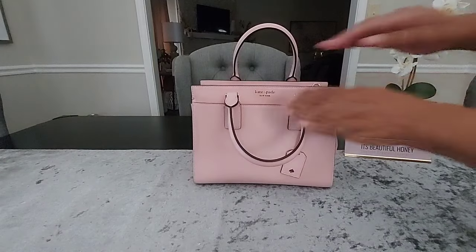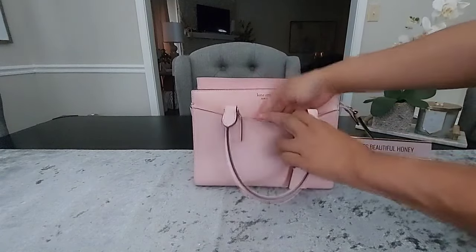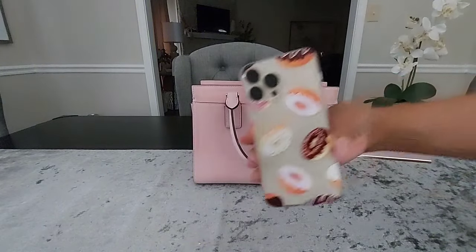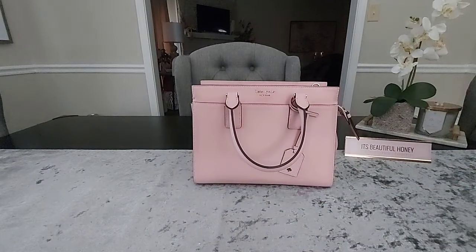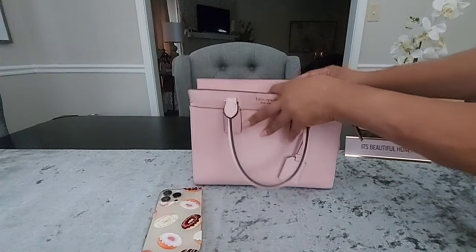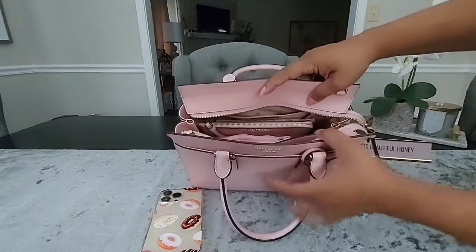On the outside you do have an exterior pocket, and inside of there I just have my cell phone dropped down inside. That's all I have in that pocket — I'll give you an overview of how I have it packed.